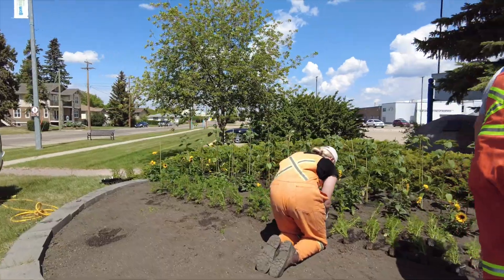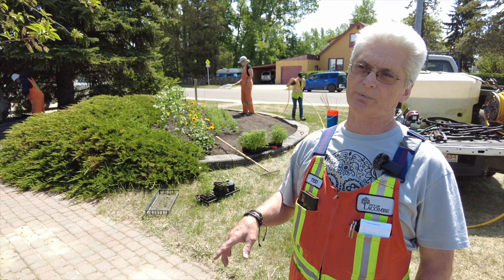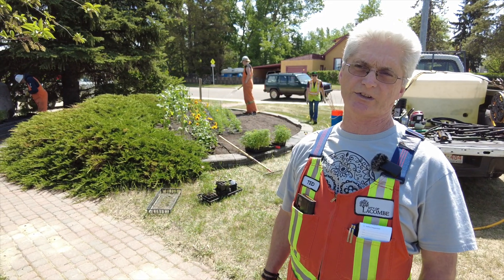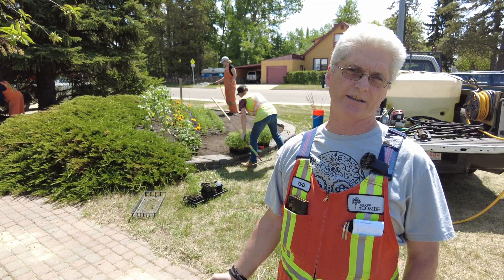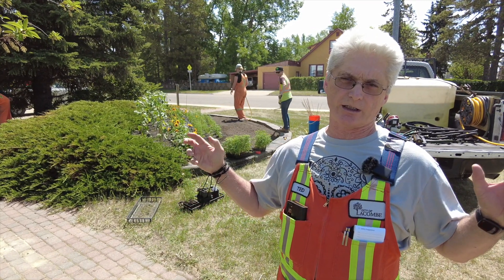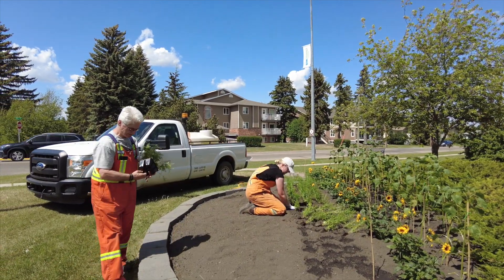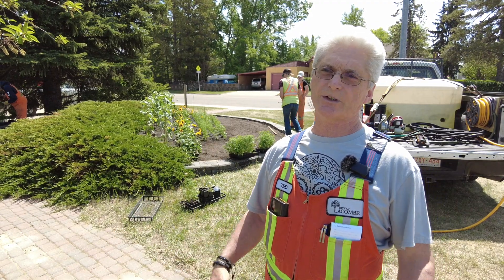The watering is pretty much three times a week. But we also have planters that are self-watering, so we fill those up once a week roughly and they pretty much just take in the water from the reservoir. You're wanting to water early in the morning so you capture that amount of moisture that goes into the soil. If you were to do it in the heat of the day, sometimes that moisture would be lost, so you want to be careful with that.